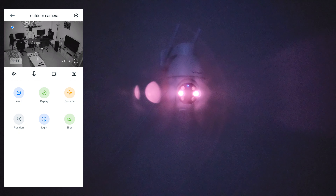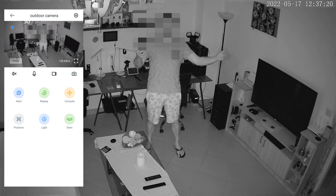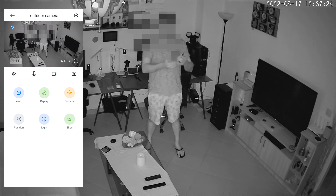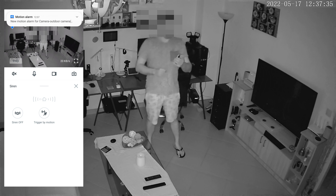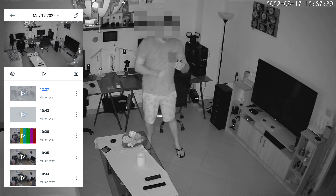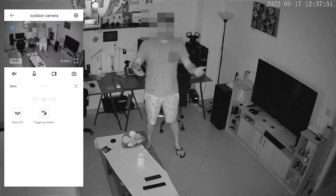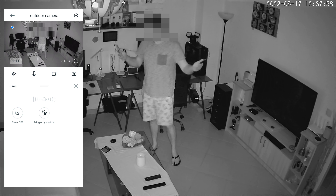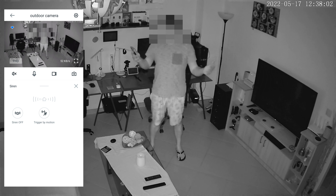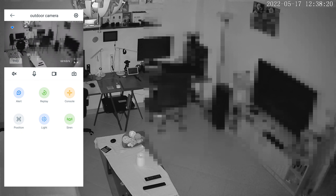Now we can check night vision with infrared lights - I'm just walking in front of the camera. Here I am again - there is the siren. I've got a new motion alarm from the camera. I can check the footage - looking great with infrared lights. Definitely you can see the person very well. Now let's see with the LED lights, motion detection and siren - moving again in front of the camera.